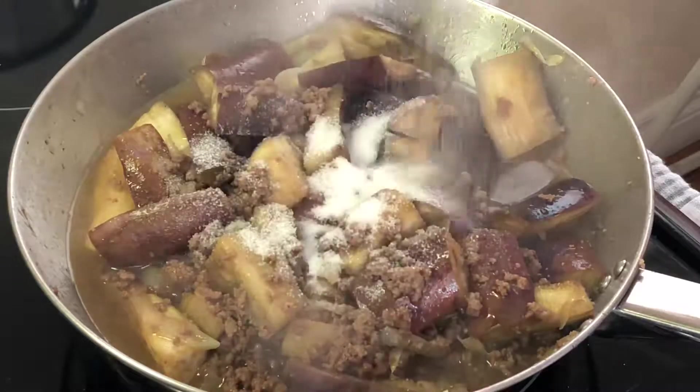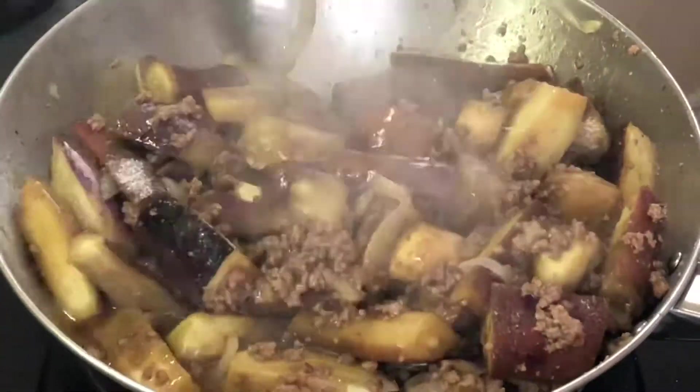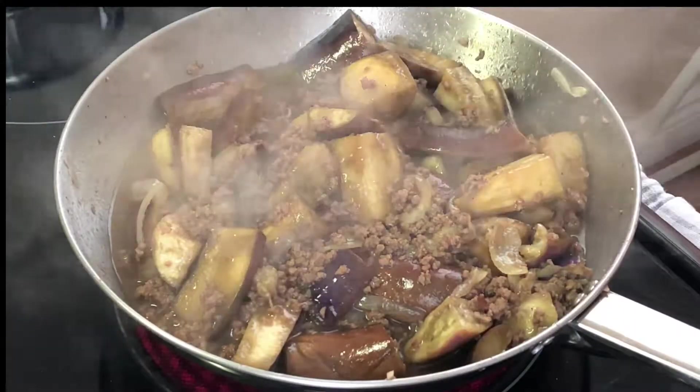At this point you can also add in your sugar. Mix again and let the eggplants cook for about three minutes or so, and then you're finished.